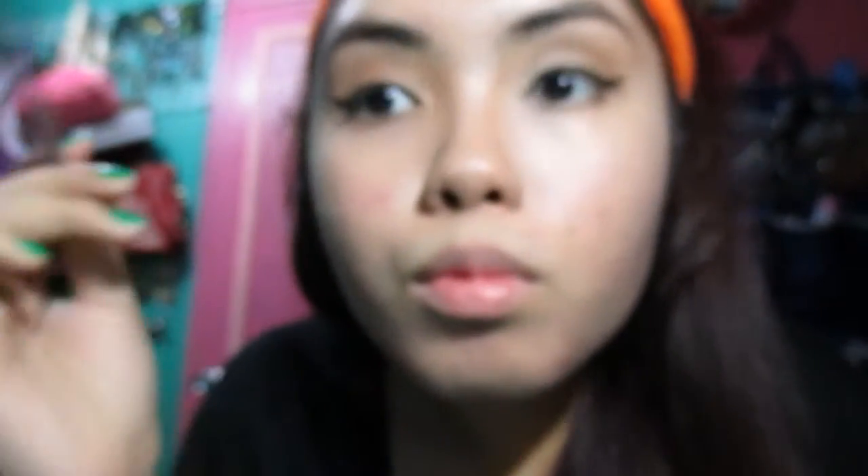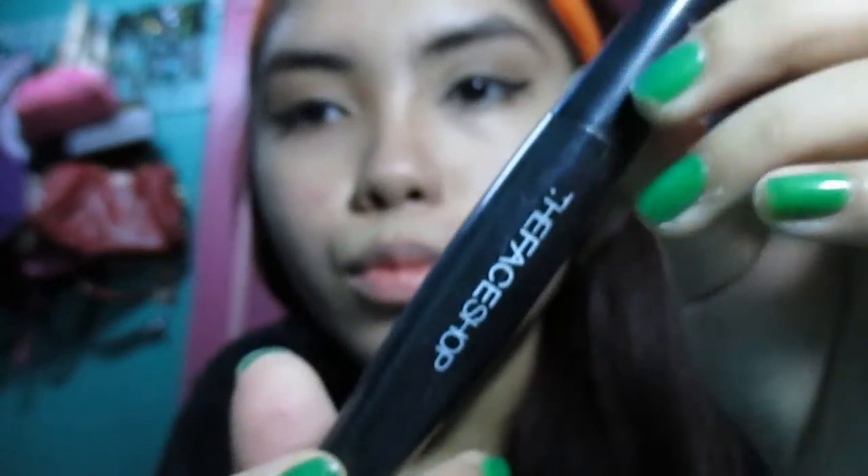The real challenge is doing the other eye as symmetrically as possible. Next, I'm going to tight-line my eyes — I have this black eyeliner and I put it under my eyelid. Then mascara — from The Face Shop, it's the Fresh and Volumizing Mascara. Sometimes I curl my lashes before mascara, but today I decided not to.